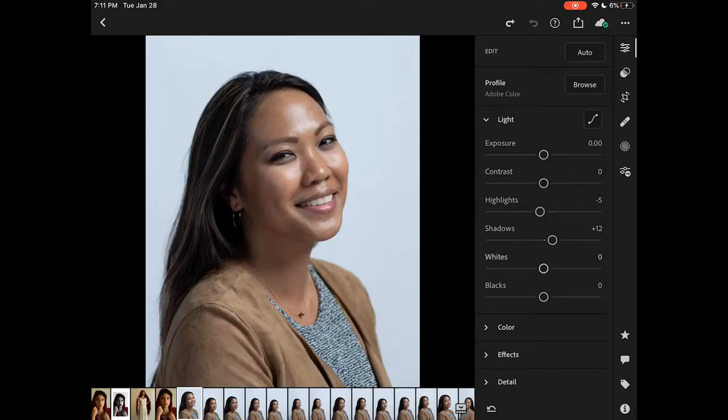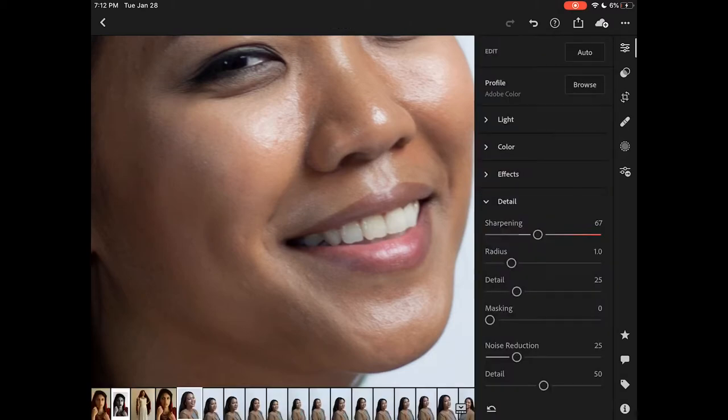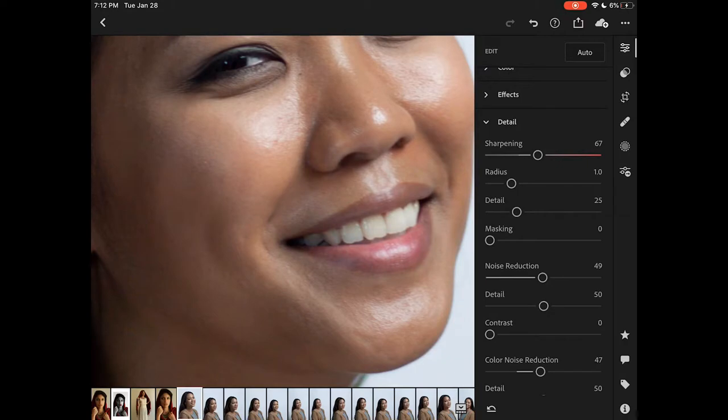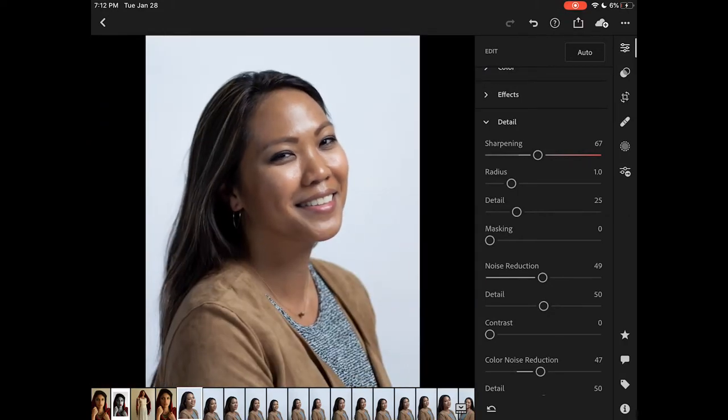I'm going to start off by adjusting any overall adjustments that I think need to be done, especially things like exposure and contrast to create an effective image. Remember when you're working with black and white that the form and the way the light creates the form in your image is very important because you don't have color to help communicate this. Also, textures play a big role, so making sure that your skin textures are smooth and getting rid of any unwanted noise in the image.